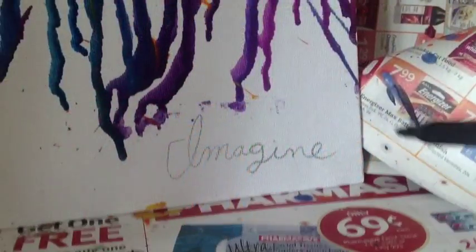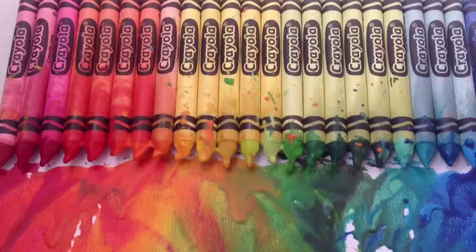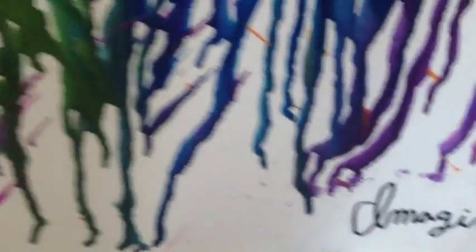When you're done melting the wax, you can uncover your word and outline it with a Sharpie. This is how the crayons look up close after the wax has melted. I really enjoy how it looks — it's a cute little style for a wonderful piece of art.